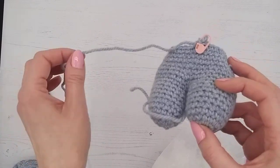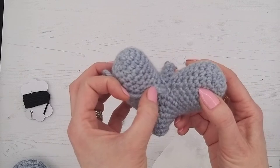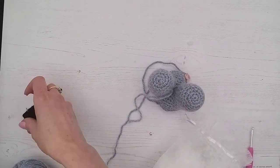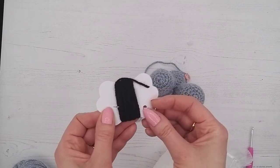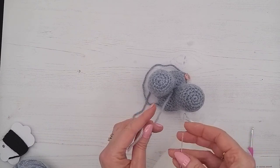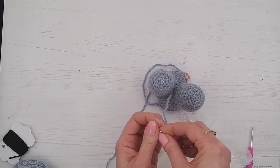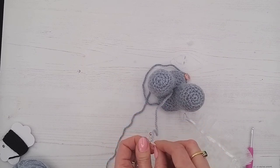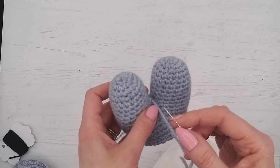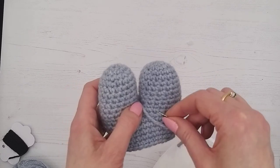Now where we joined the legs there's quite often a little hole — no matter how hard you try, you often get one. So we're going to get rid of that. Get your needle — it's a wide-eyed needle so you can get your wool through. We're just going to thread the little end we left. If you forgot to leave one, you can knot a piece of gray yarn and push it through somewhere away from the hole, through one of the holes, so the knot disappears inside the bunny.